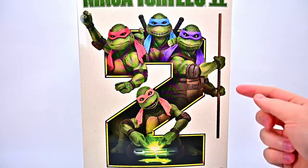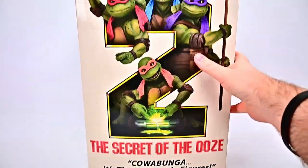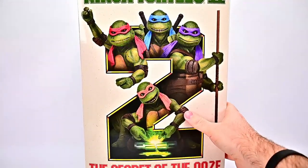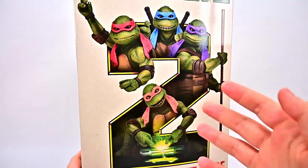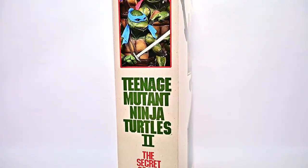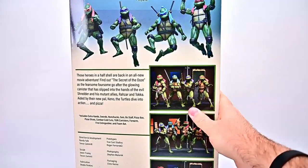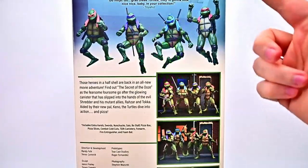We have this awesome four pack where we get all four turtles in a box designed like the old VHS tapes. This was a movie I grew up watching a lot as a kid — definitely my favorite of all the turtle movies. I know it's not a favorite of a lot of people, some think it's stupid, but growing up I watched this all the time.